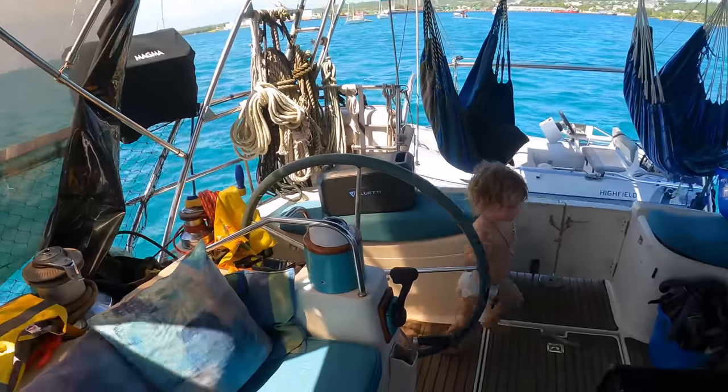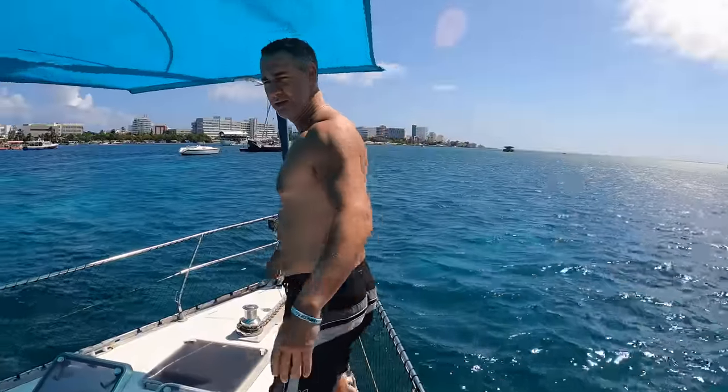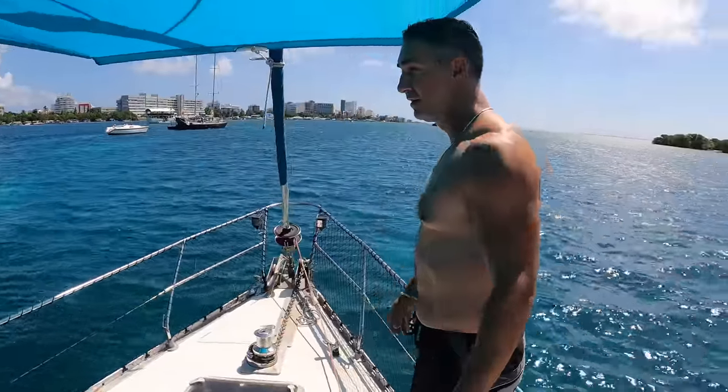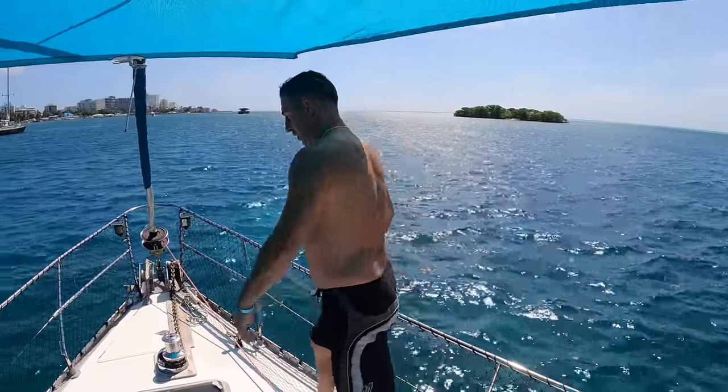Yeah, can I watch Richie? Maybe he shouldn't. Okay, count me down. Five, four, three, two, one — oh!